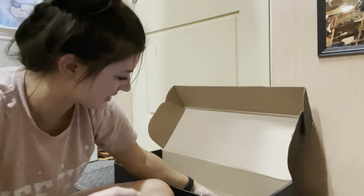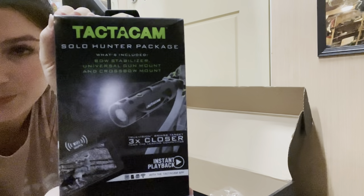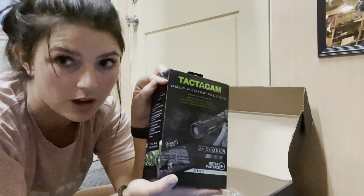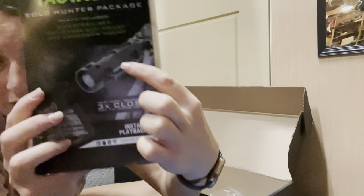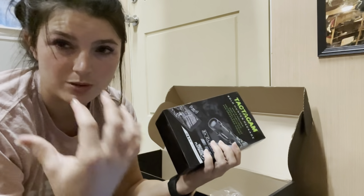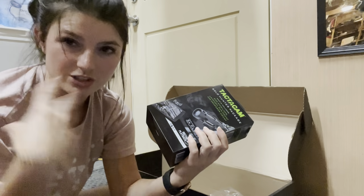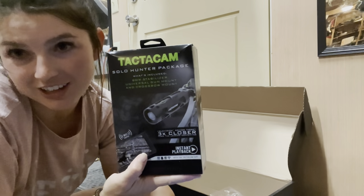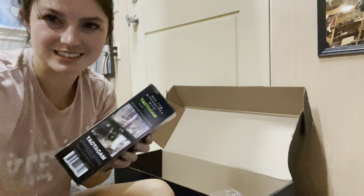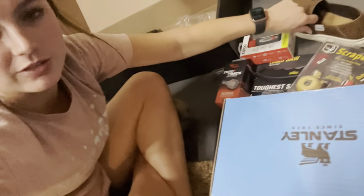I saved my favorite for last, because I've been needing to get one of these and hadn't done it yet. It is a Tacticam. If y'all know what this is, then you'll know why I'm excited. You can screw it on like your stabilizer on your bow and you can record and film your hunts. Up until now I've just been putting my phone in a cell phone bracket on a little bracket that goes on the stabilizer, and when I shoot it falls off — that's how I did my other videos. And now I've got the Tacticam. I just got to figure out how to use it. That is everything that came in my Sportsman's Box — $490 value for all this stuff.